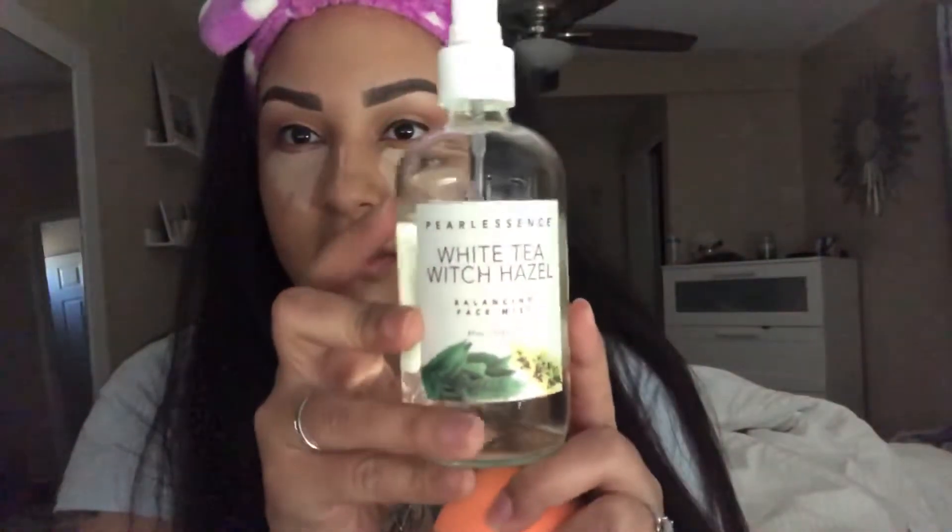Now I'm going to go ahead and go in with my Beauty Blender — this is the Real Techniques one. I'm going to be using my Pearlessence White Tea Witch Hazel Balancing Face Mist. I'm going to go ahead and spray my Beauty Blender just to get it a little damp.